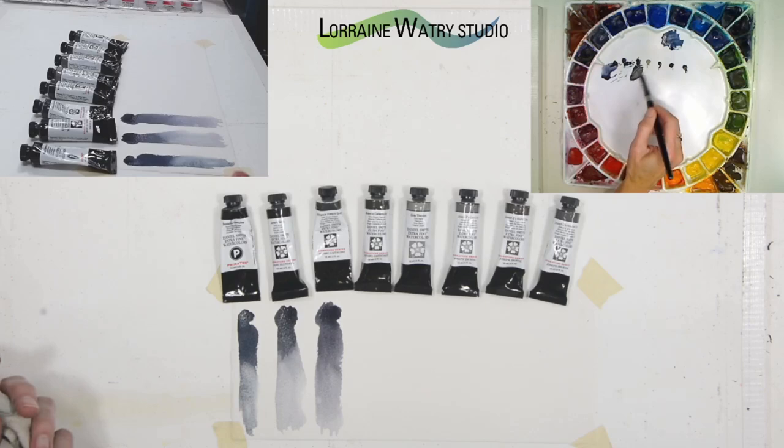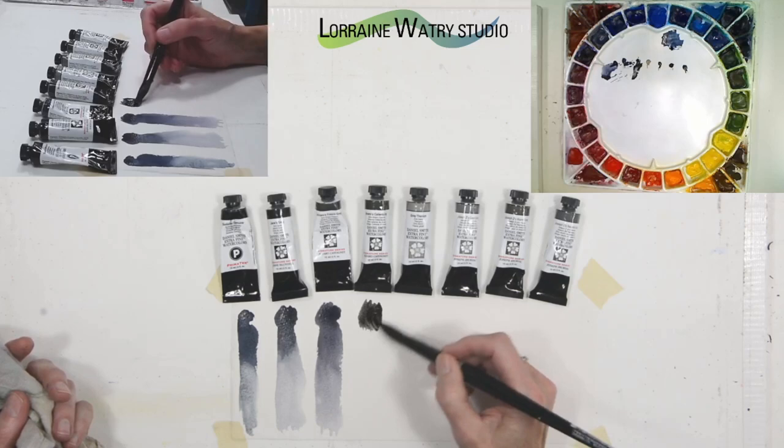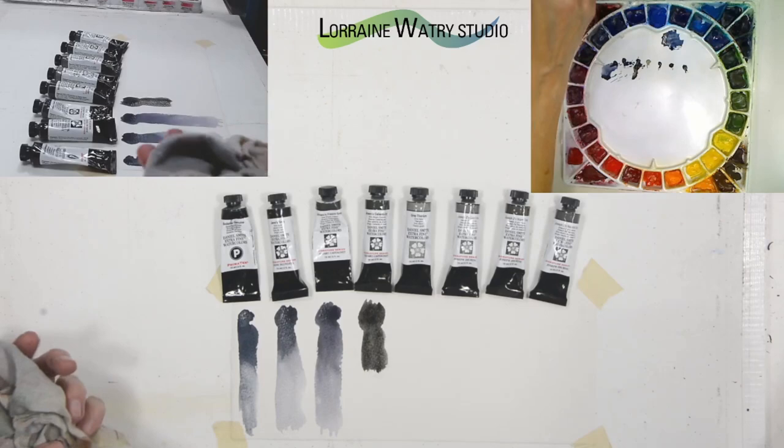Alvaro's Caliente is definitely warmer than the fresco. It is almost a neutral black — a warmer black or gray — and as you pull it down, these are grays, not blacks, but straight from the tube it can feel like black. Let me get a little more up there.